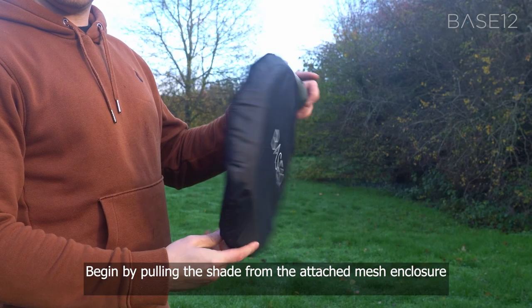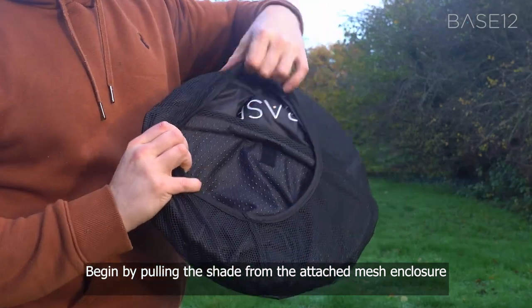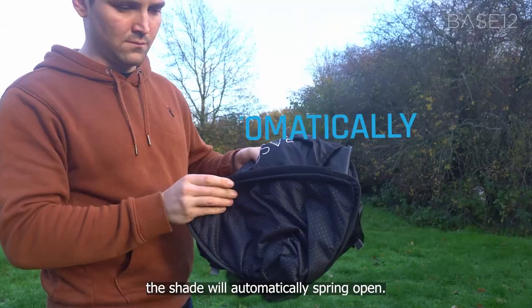To open, begin by pulling the shade from the attached mesh enclosure. The shade will automatically spring open.